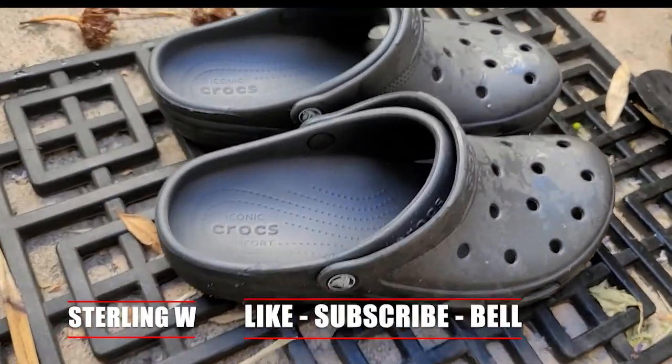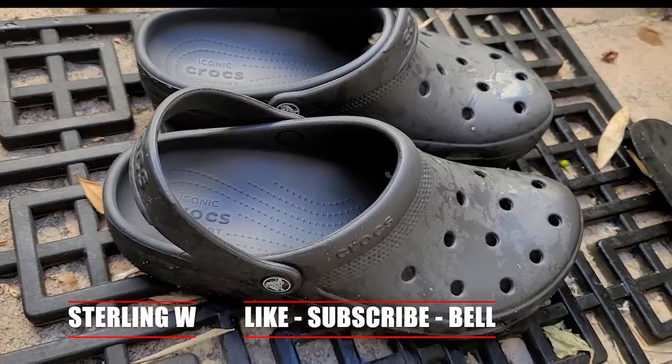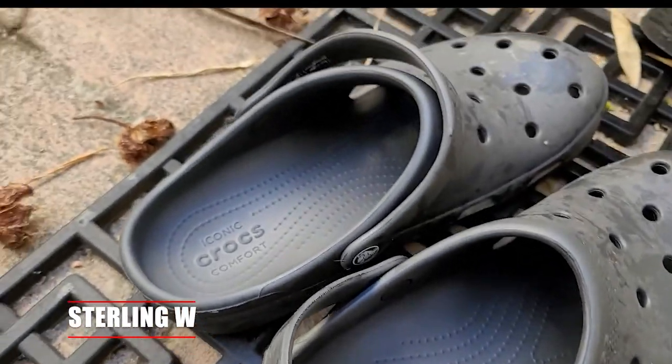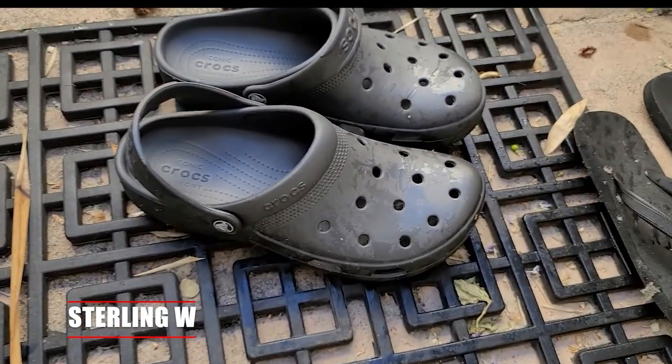With a little bit of sun and heat they now conform to my feet really well. All you need to do is wash them with soap and water, rinse them out, and let them dry — they dry really quickly. I could use these at the beach or anywhere, to be honest.